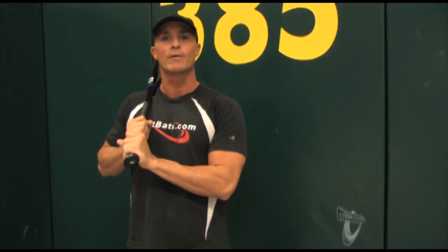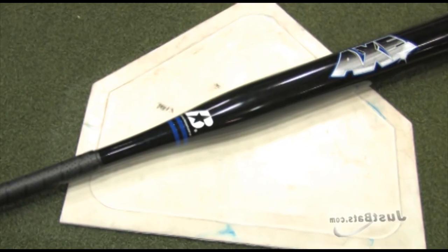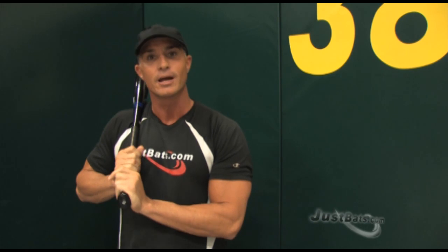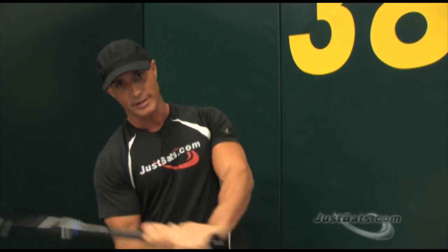Baden Sports has hit the ground running and you'll want to follow the release of the new Baden Sports Axe. The axe is a one piece composite design and it looks just like it sounds. The handle is designed like an actual axe, giving you more control. The palm up, palm down design allows for more accuracy in every swing.